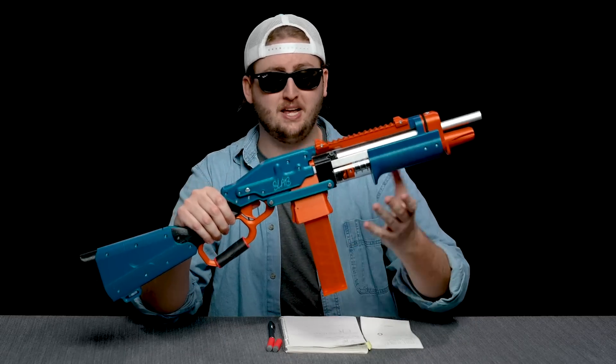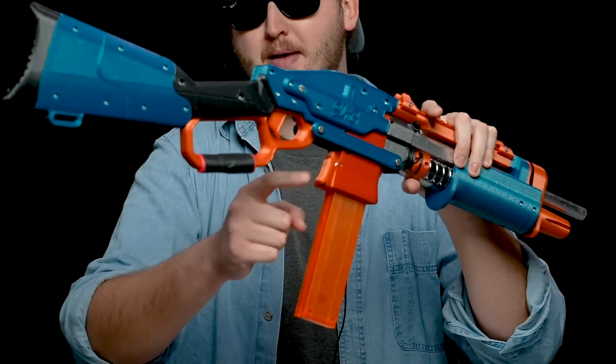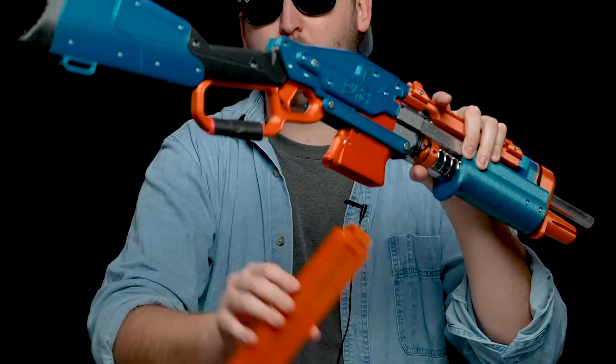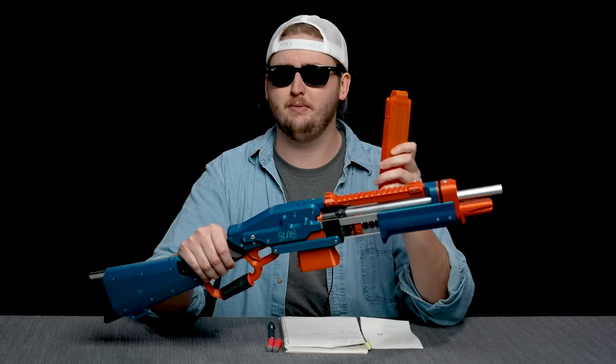And behind that is the magwell. This blaster shoots exclusively half-length darts — it does not work with Nerf Elite darts. To get the mag out, you hit the mag release, which is on the back of the magwell. My blaster didn't come with a magazine, but this is a Worker Talon mag and it works just fine. It also works with a few other half-dart magazines. The magwell is very nicely flared for very smooth, fast reloads.